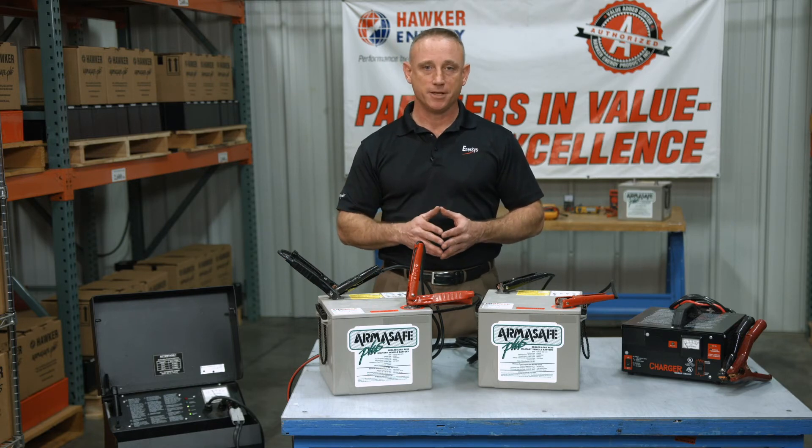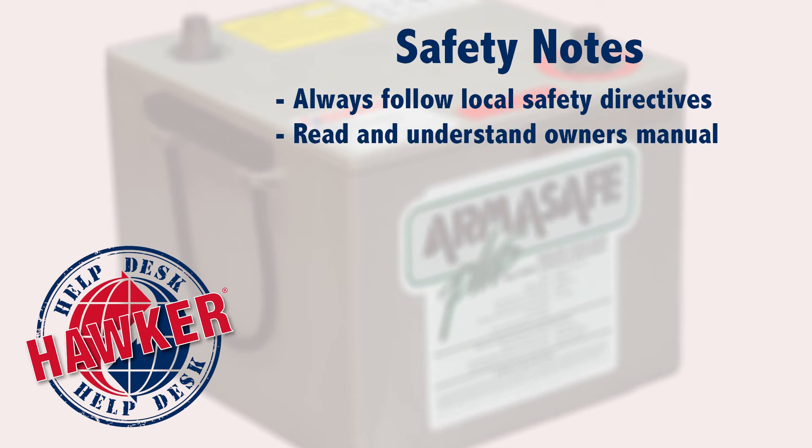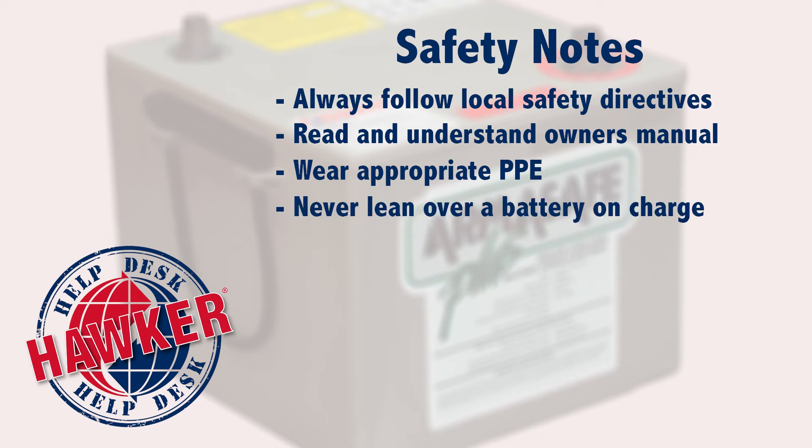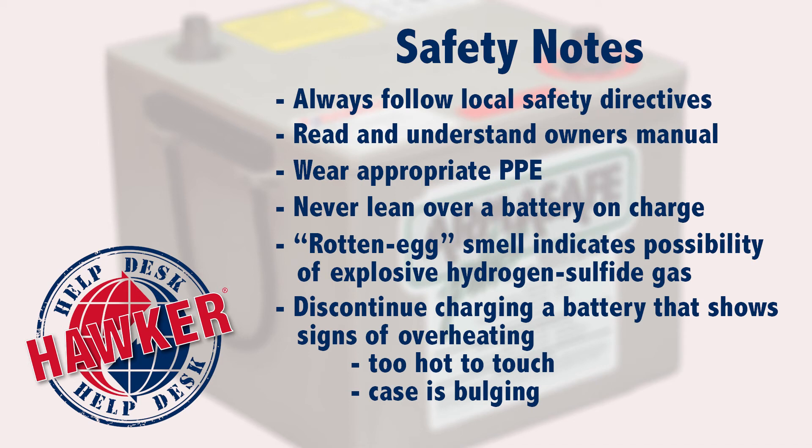Now a few notes about safety. Always follow your local safety directives. Read and understand the owner's manual. Wear the appropriate personal protective equipment, or PPE. Never lean over a battery that is receiving a charge, as there's a remote possibility it could explode. Also be aware of the rotten egg smell, as that indicates hydrogen sulfide gas, which can be explosive if there's a spark. Discontinue charging any battery that is too hot to touch, or shows signs of overheating such as bubbling or a bulging battery case.